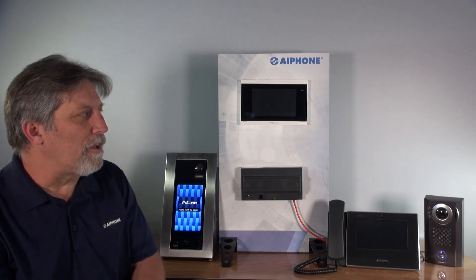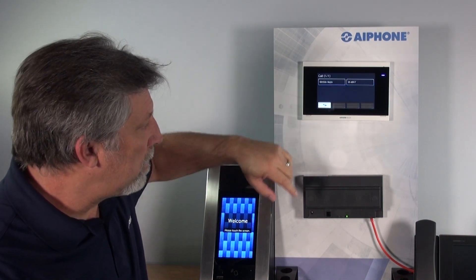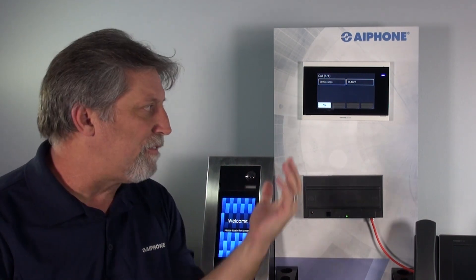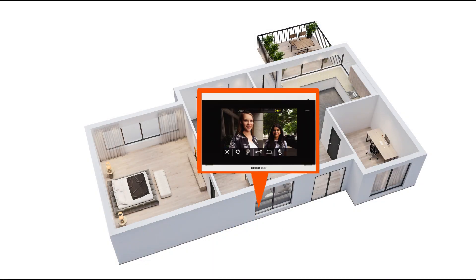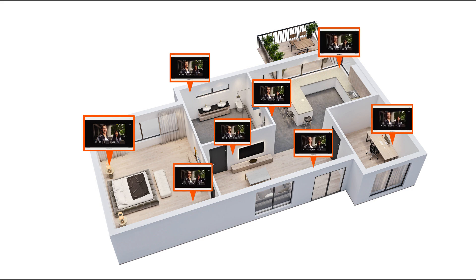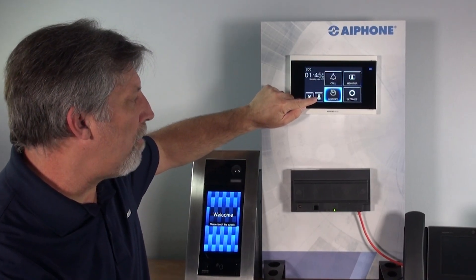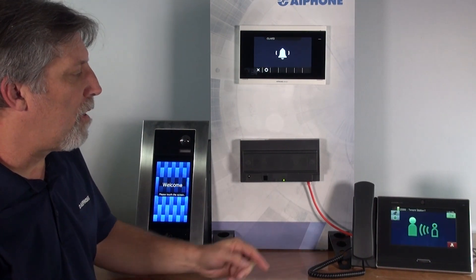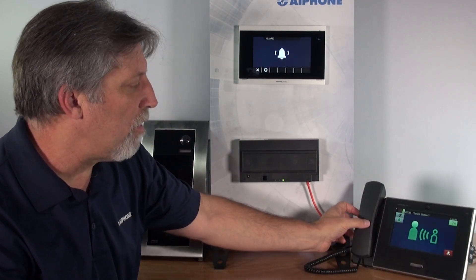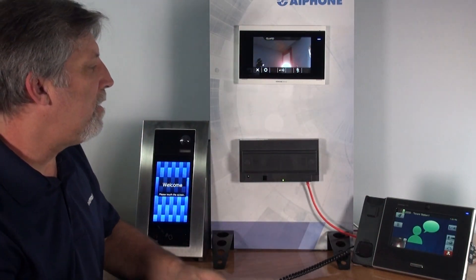The iXG-2C7 also has some unique features. You can call mobile apps or call other stations in your residence. If you have a big condominium or residence, you can have up to eight physical iXG-2C7 tenant stations in one tenant, and they can call each other by hitting the buttons. There is also a guard call button — in this case programmed to call the iXG-2C7 or the iXMV7. I can answer it, see who's calling, and talk to them while they can see the video.